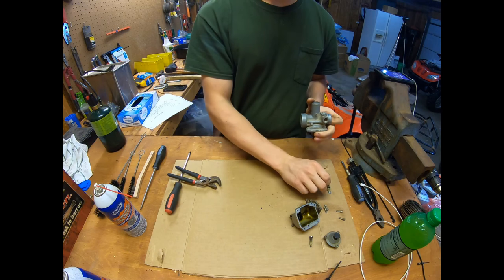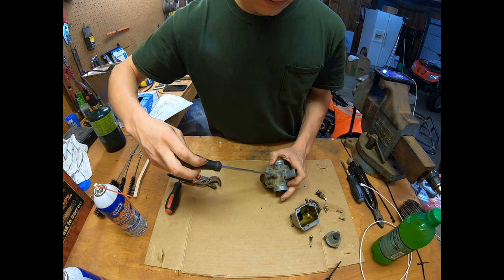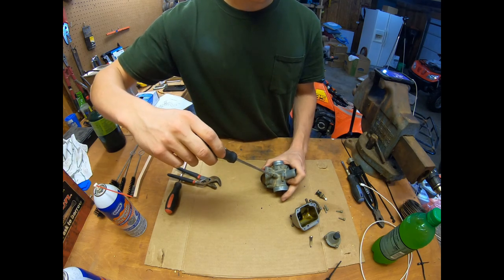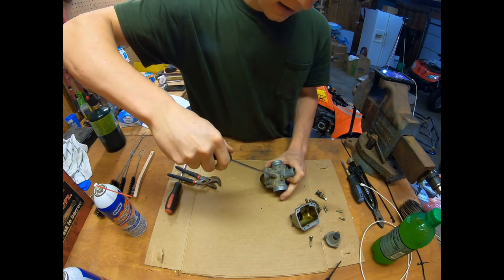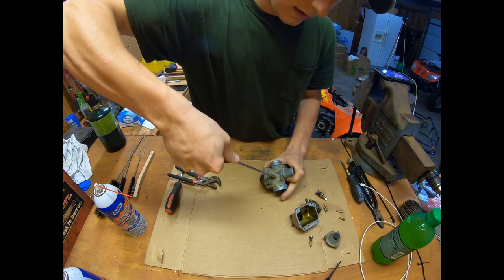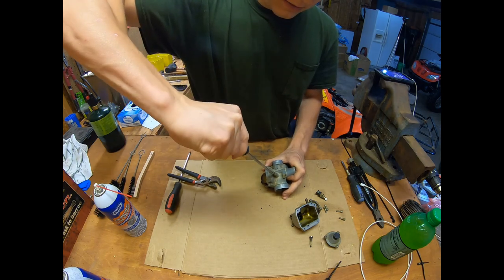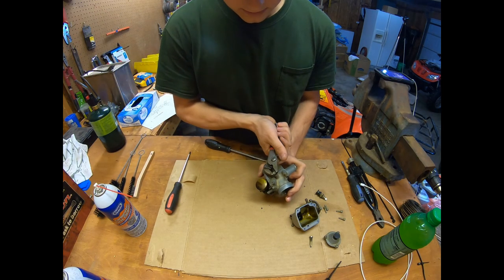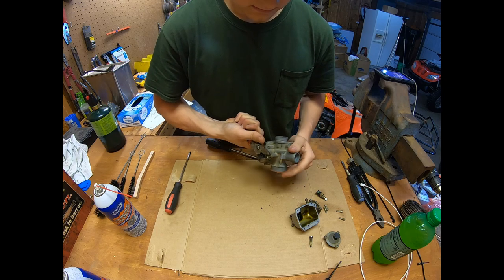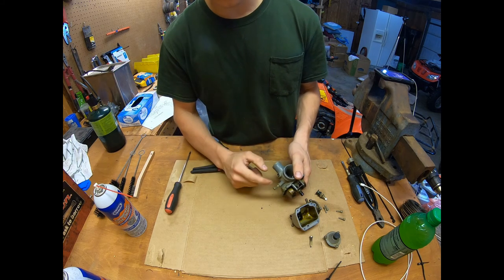Now take out the air-fuel screw. I always screw these in to bottom out and count the rotations, that way I know when I put it back together where it needs to be. Going in — that's a half, one... I'll call it one and a half. Normally, rule of thumb is usually two turns on pretty much everything. We'll use the one and a half because that's what was on here. There's a spring on this and an o-ring.